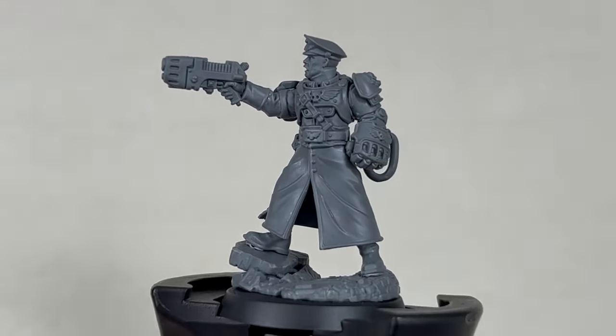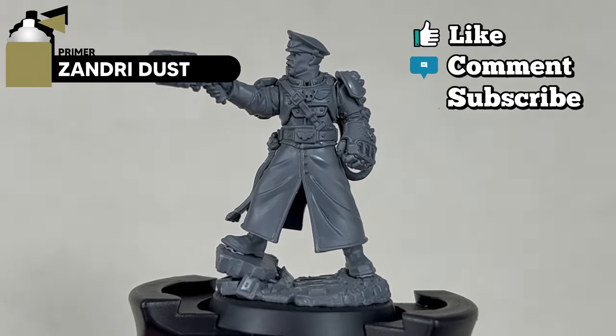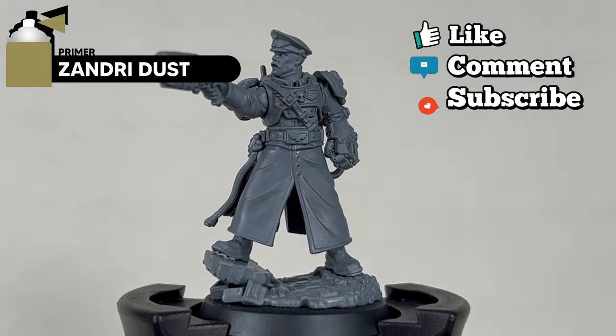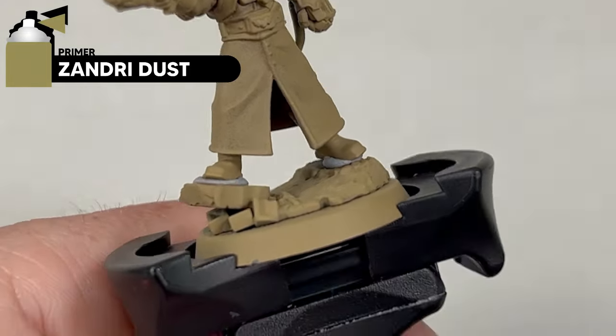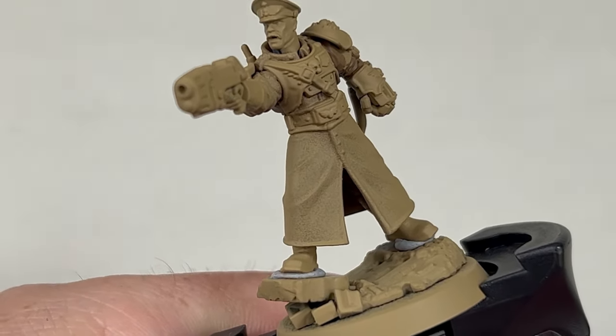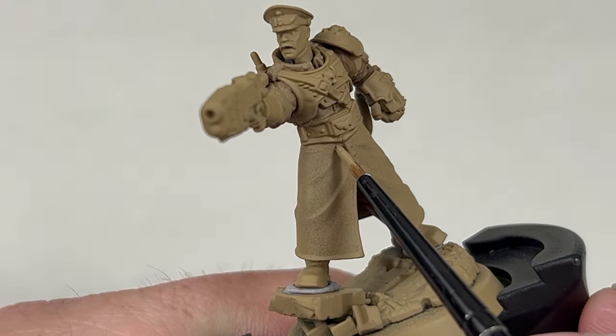We're going to prime this model with Zandri Dust. Once your model has been primed, we are going to start by blocking in all the base coats. The first colour we're going to paint is Zandri Dust.